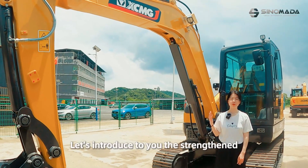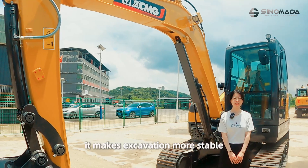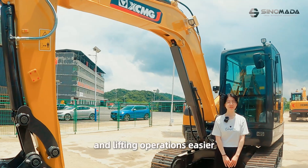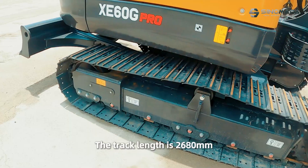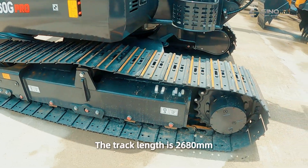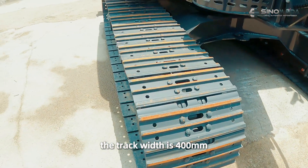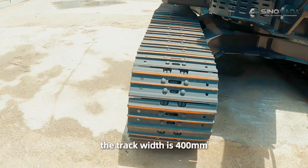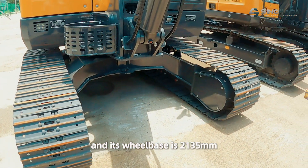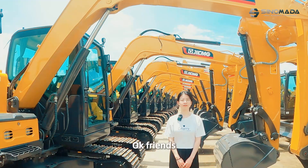Let's look at the strengthened and enlarged chassis. It makes excavation more stable and lifting operations easier. The track length is 2680 mm, the track width is 400 mm, and its wheelbase is 2135 mm.